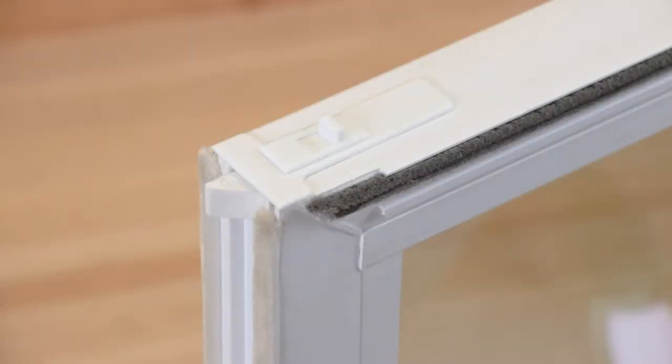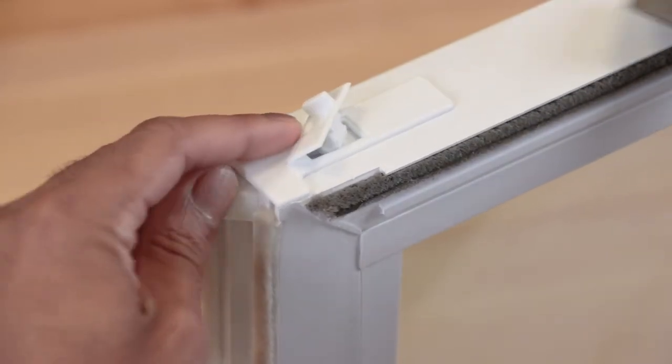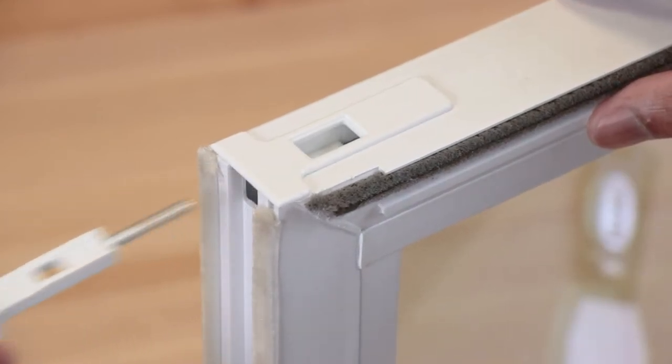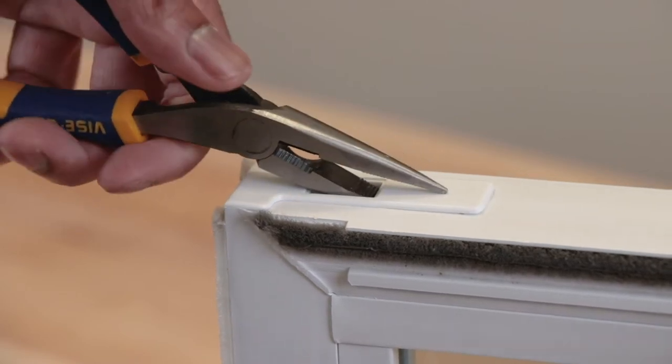The easiest way to remove this tilt latch is to first depress the latch and get under the tilt lever to detach it from the housing. With the tilt lever removed, you can take out the latch and spring. Now just use a pair of pliers to remove the housing from the sash.